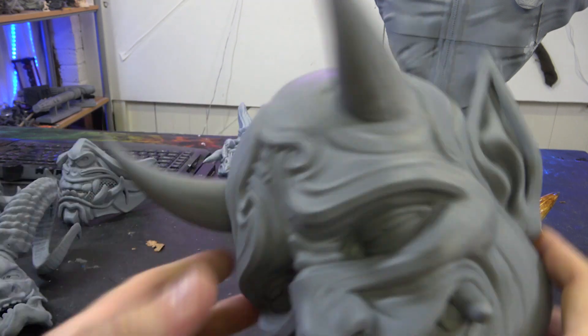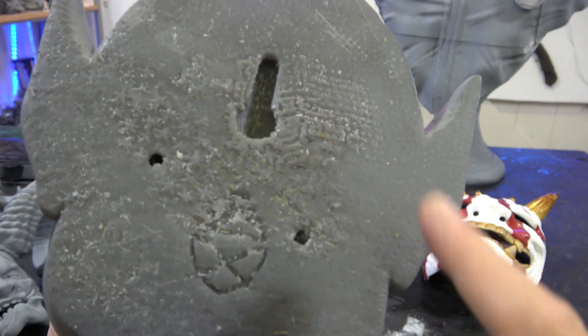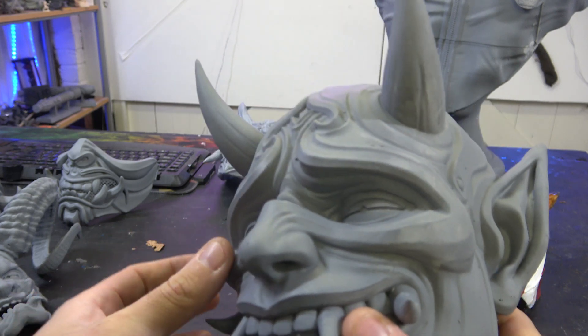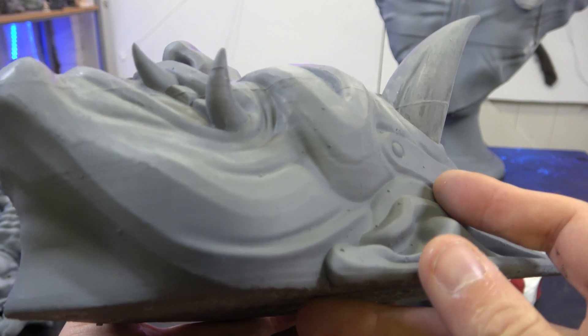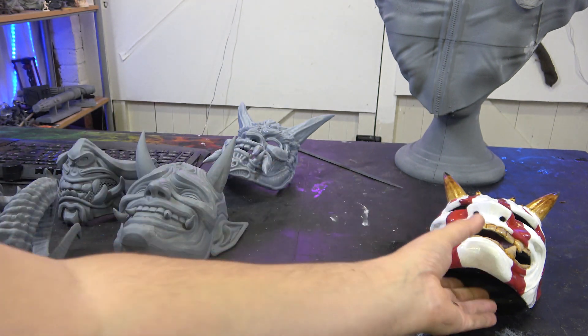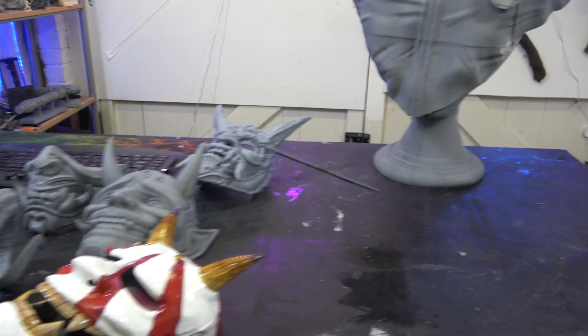Last but not least we have this guy. He's not actually wearable - we did try to hollow him and he is hollow, but he's still one and a half kilos, so he's still really really dense. The quality on the sides is really nice. Then we'll take a look at our Terminator.